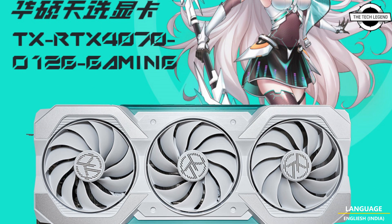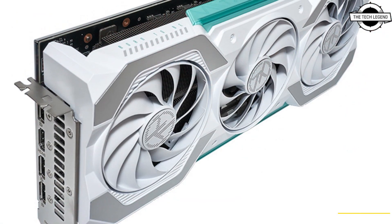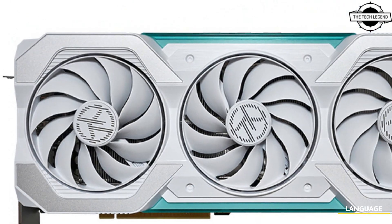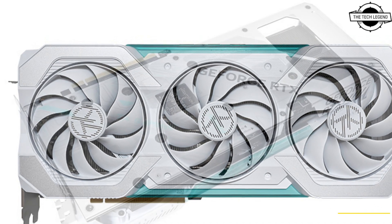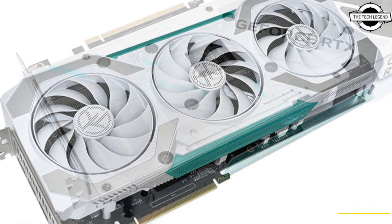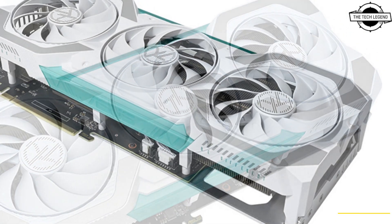Welcome to the Tech Listen channel. Today I will talk about the ASUS GeForce RTX 4070 and 4060 TX Gaming Series. It is a brand new exclusive for the Chinese market, featuring a triple fan setup. These cards are of substantial size, particularly considering their positioning as part of the RTX 4060 models.